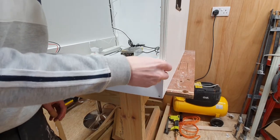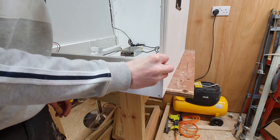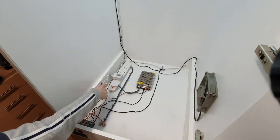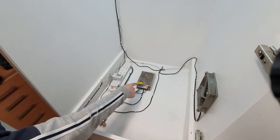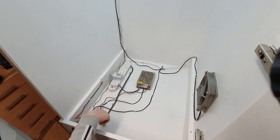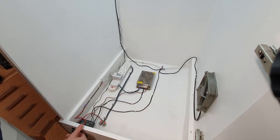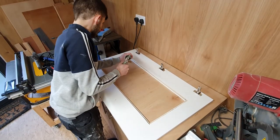We've got our power, we've got our transformer that takes it from 240 down to 12 volt, we've got our temperature switch that has a temperature sensor at the back which controls the fans, then we've got our LEDs and switches that turn them on and off, and the switch to the left of that is our power switch.